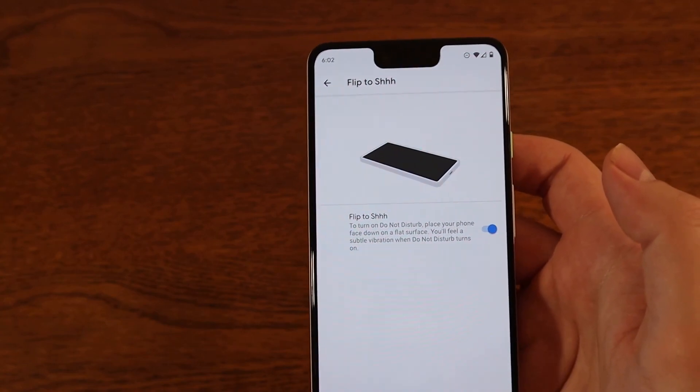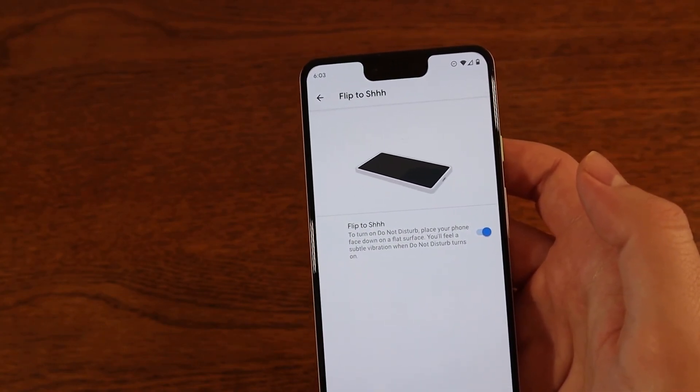You can see the animation there — when you flip it over, it'll put it in Do Not Disturb mode.